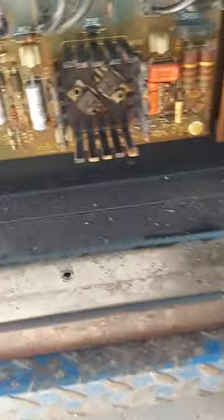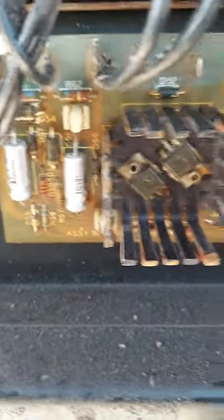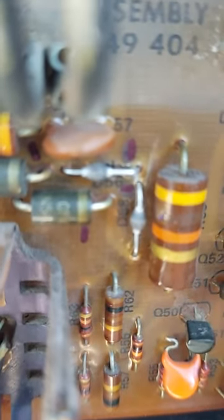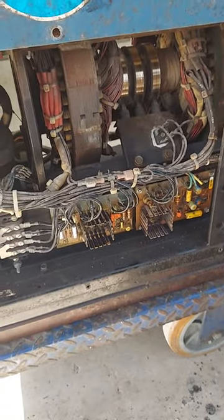The boards I had to repair — this one I had to put two capacitors in, the silver things. This one I had to put in two diodes right there at right angles to each other, those two diodes. So both boards had to be repaired.